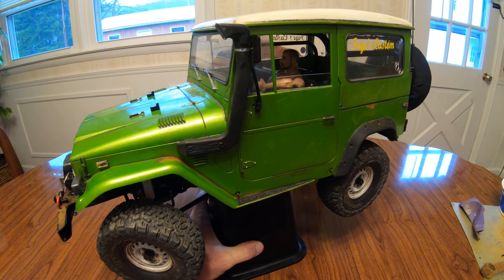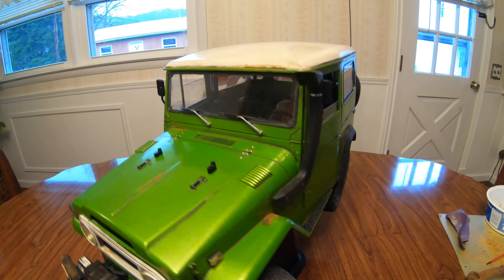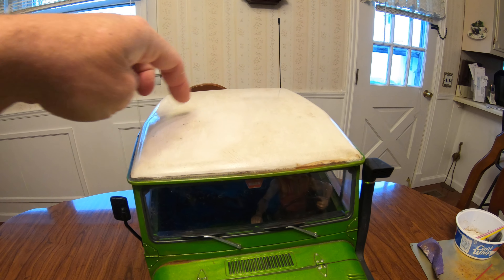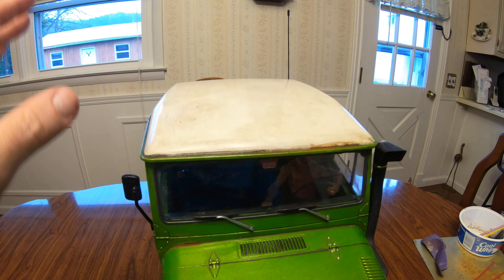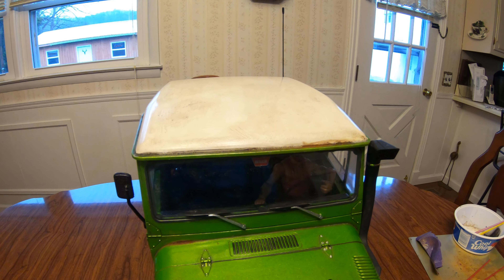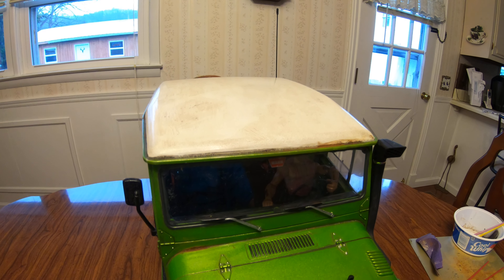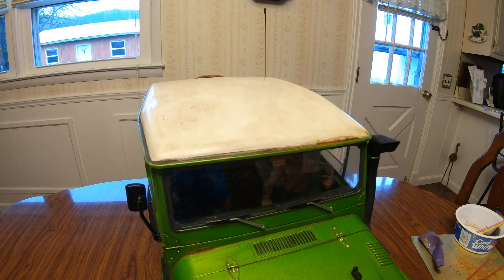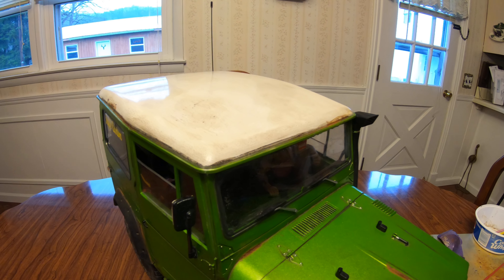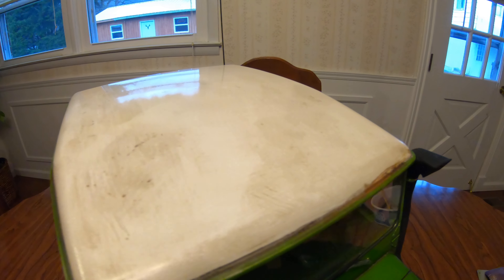First off, the spot on the roof that I had really bad right here — I've done away with that. One of the guys I talked to on Facebook commented that the true one-to-one FJs are all fiberglass tops, so you won't see rust there for sure, only on the bodies. So the top is dingy but I've removed that big rust spot.